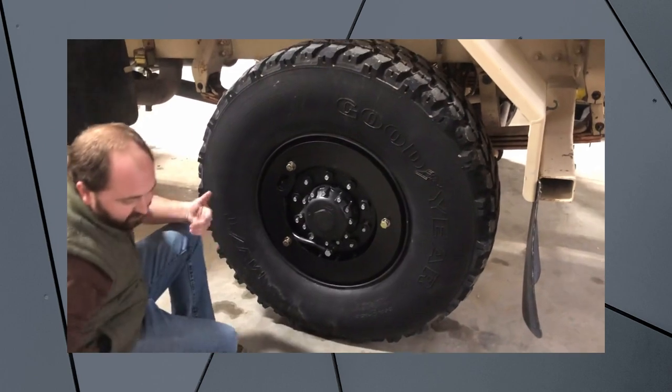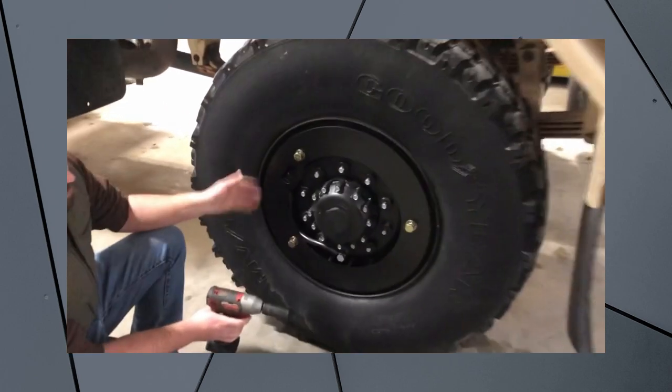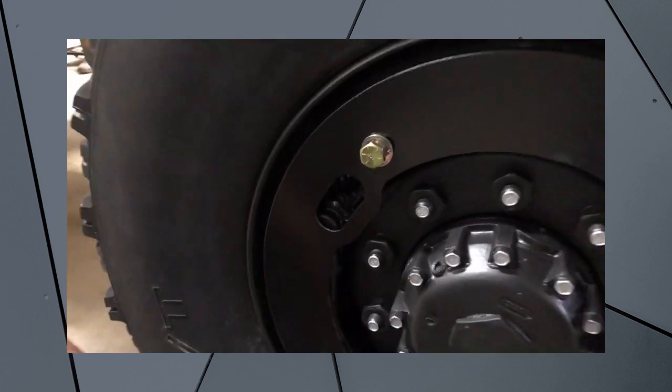Then we're going to go ahead and tighten these all the way down using a 15/16 inch wrench. You can still access your valve stem here, but it also gives you protection for your wheel and your wheel hose assemblies themselves.